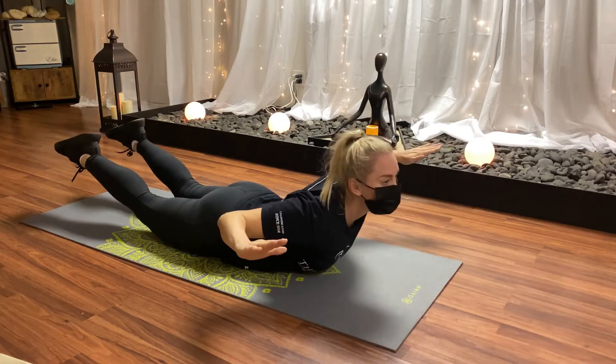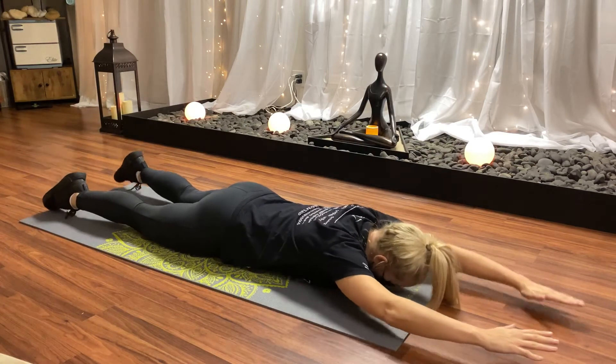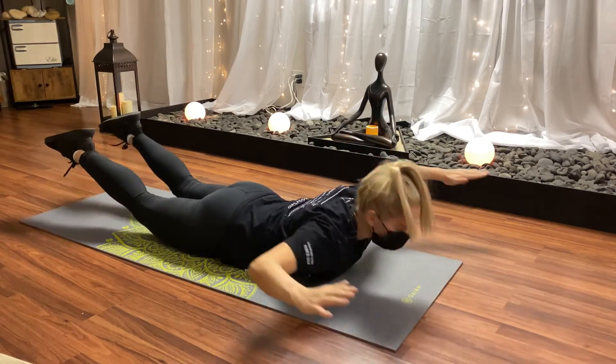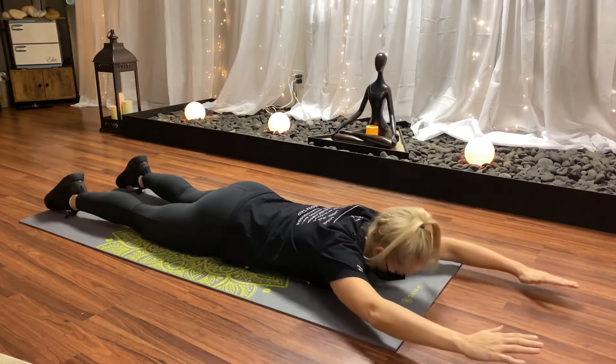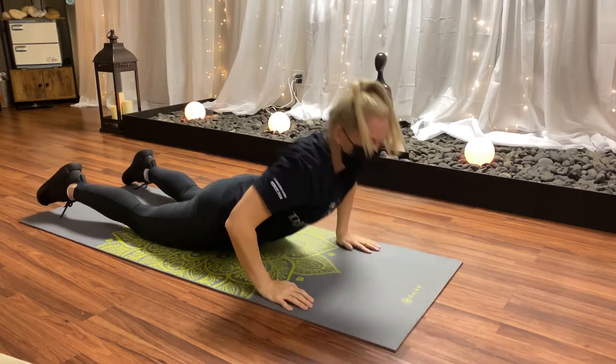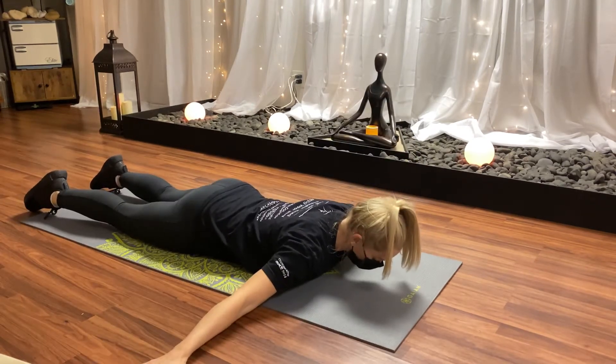Now, start with the arms up, drive your elbows down — straight arm to bent arm. Head comes up, chest is off the ground. Repeat this five times.